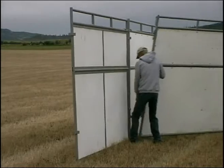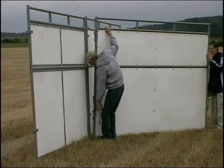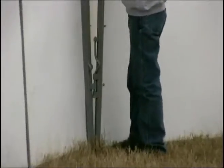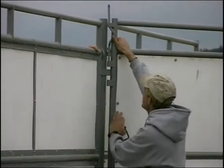So now your back wall's up, now you start with your center dividers, the common dividers. The tools they're using are — that one there is just a hay hook, and we made some modified hay hooks that we use on occasion.